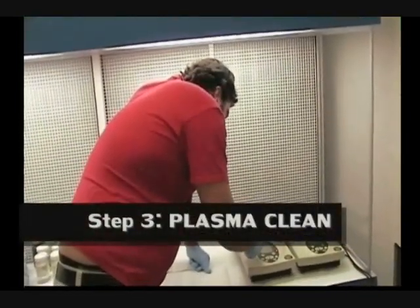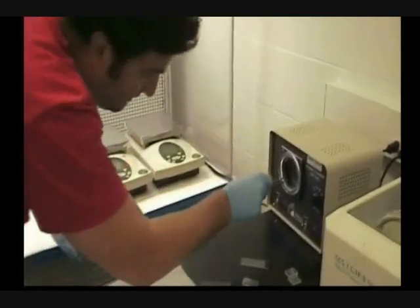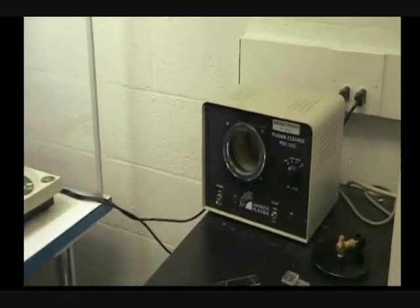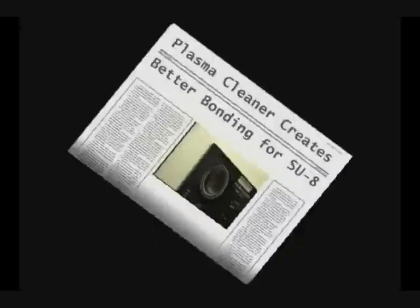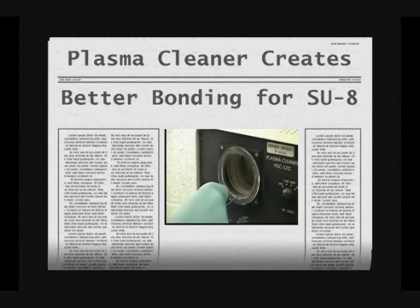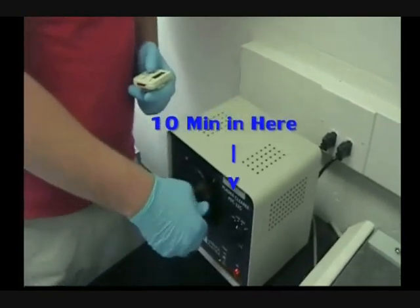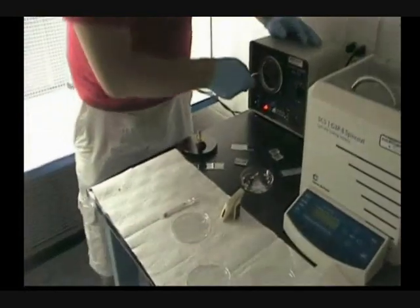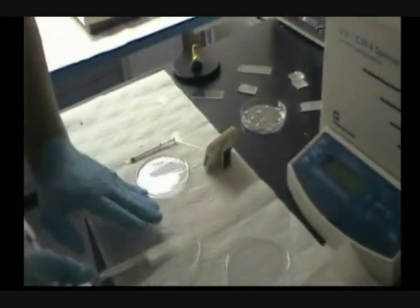Now I am going to place the glass slide in the plasma cleaner to make the surface cleaner for better bonding with SU-8. Now I am taking the glass slides out of the plasma cleaner and I am going to place them on the Petri dish.